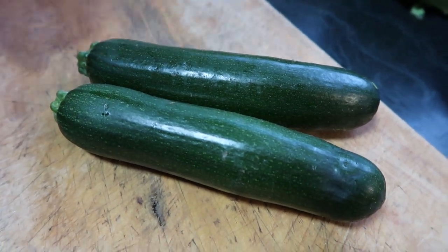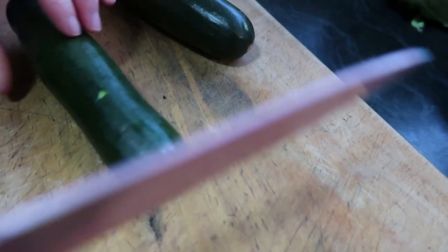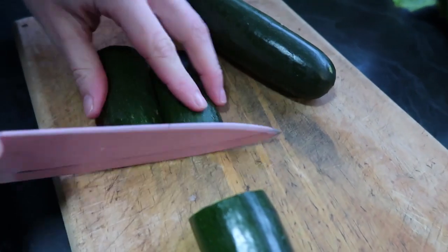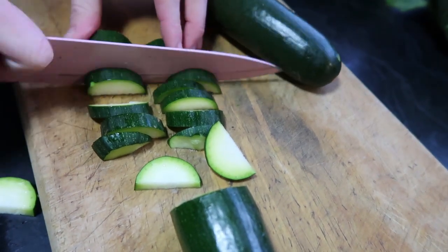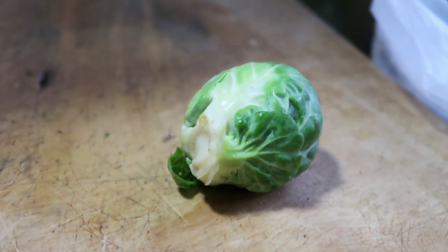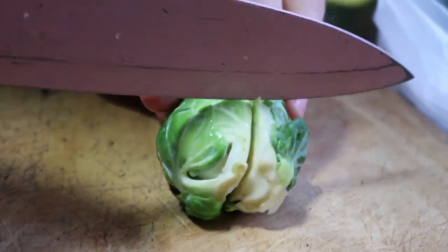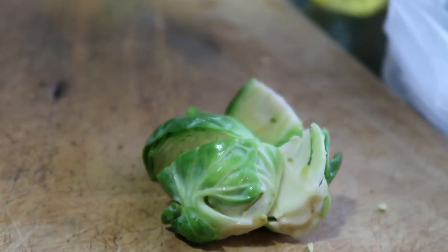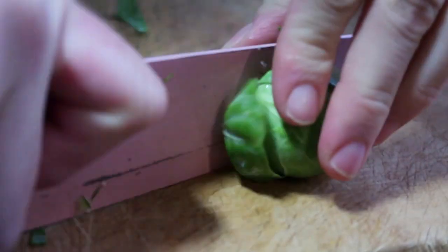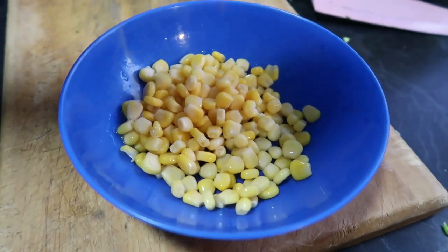We're going to cut up two zucchinis as well. You just take the top and the bottom off, cut it in half, and then split it. Then we've got some brussels sprouts — all we're going to do is cut each one into four: down the middle and then across. We also have one tin of corn to add in.